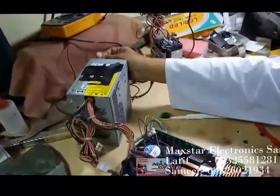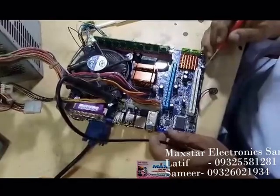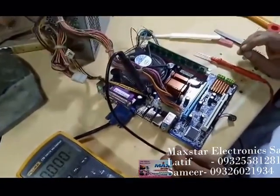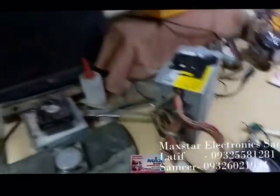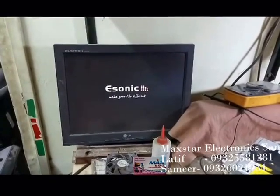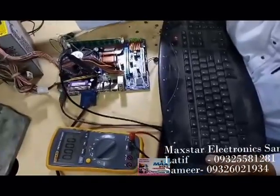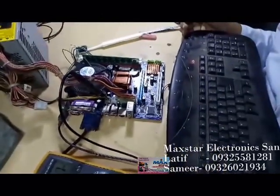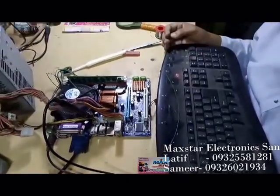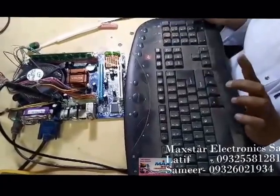Once again I am giving the supply. The same issue — it is sticking on the display. I will just check with the keyboard. Now I have connected the PS2 keyboard. Let's see if there is an improvement. Make sure: the keyboard is not working, no numlock is working, no auto controls, Delete no restart. That means the keyboard is also not working.